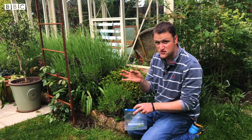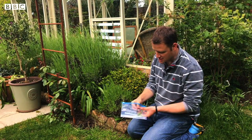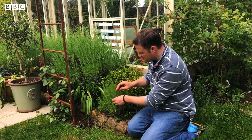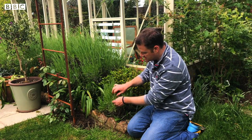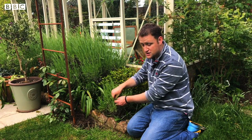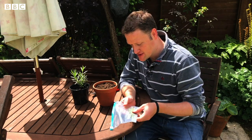Once you take your cutting, put it straight into a plastic bag just to keep the moisture in. If it dries out it won't take when we pot it on - especially on a warm day like today. We'll take a few cuttings because they might not all produce roots in the end, and then we'll go over to the table to pot them up.